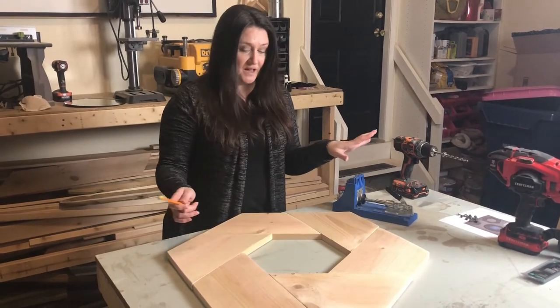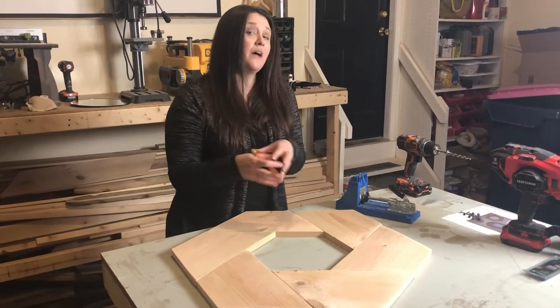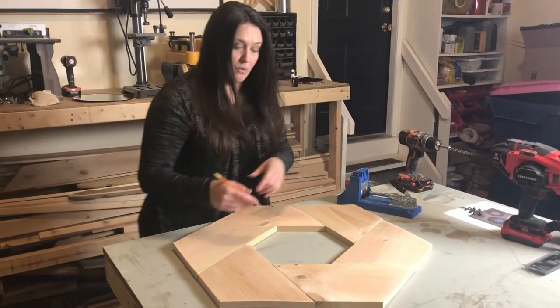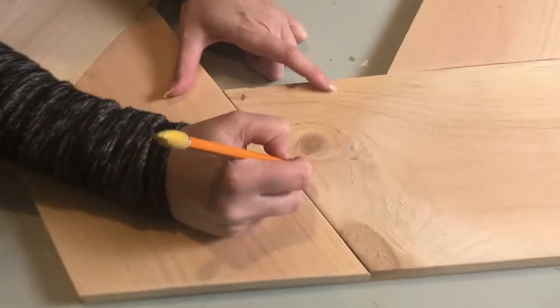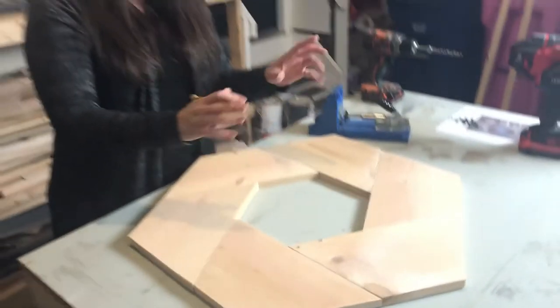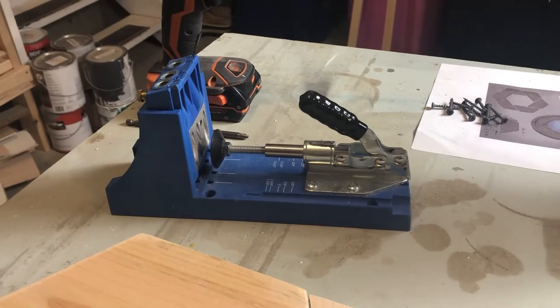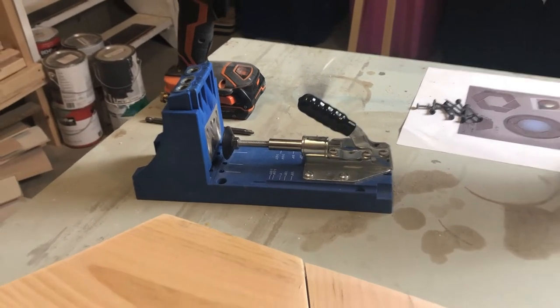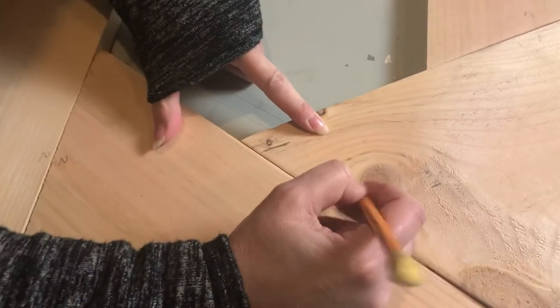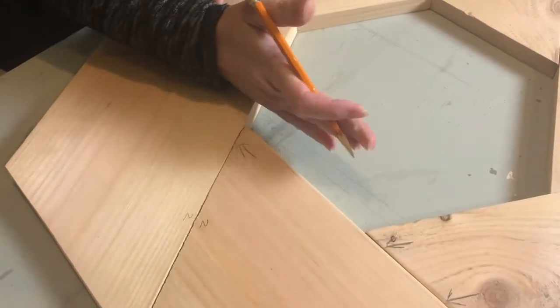Now that we have all of our pieces cut and sanded, we've laid them out and we're going to start marking our boards so when we go back to put them together we know exactly what board goes next to each other. I'm going to mark them like one and one, two and two. Now we can work on attaching these boards using our Kreg jig — I'll link below where you can find the Kreg jigs if you want to purchase one.